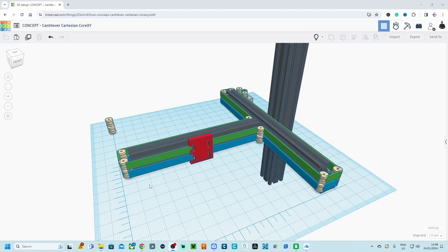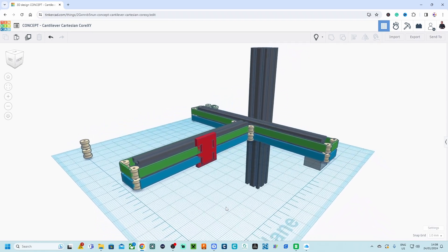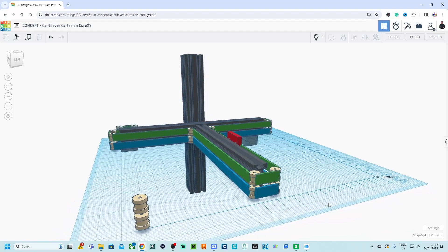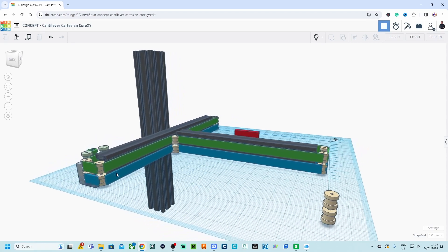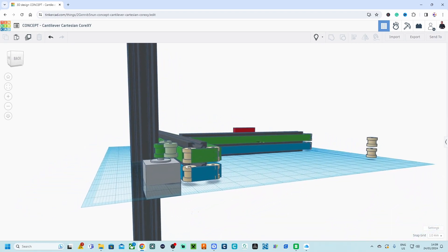Here I'm going to show you exactly how it looks. The idea is a cantilever arm system where the arm hangs freely on one side, the belts go right around it, and the tool head moves left and right over the X-axis while the X-axis moves over the Y-axis in a CoreXY fashion.